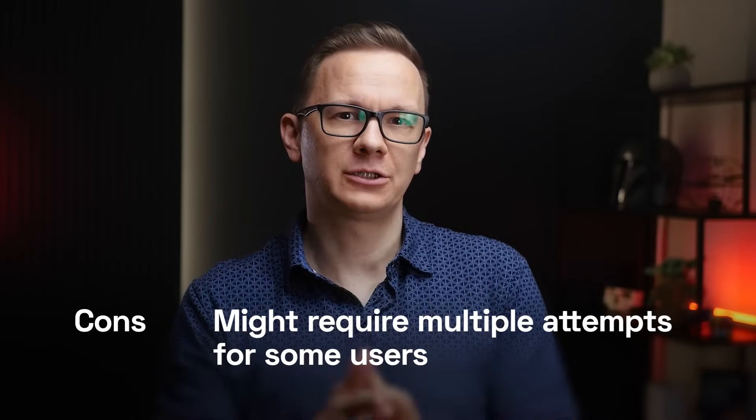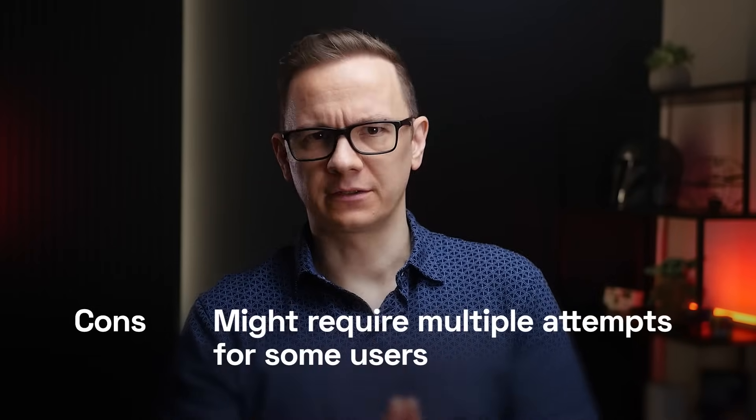At-home blood collection is more than just a convenience — it's a step towards personalized, accessible healthcare. As technology advances, we can expect even more innovations that empower individuals to take charge of their health. By embracing these tools, we are not just simplifying blood tests, we are redefining the patient experience.